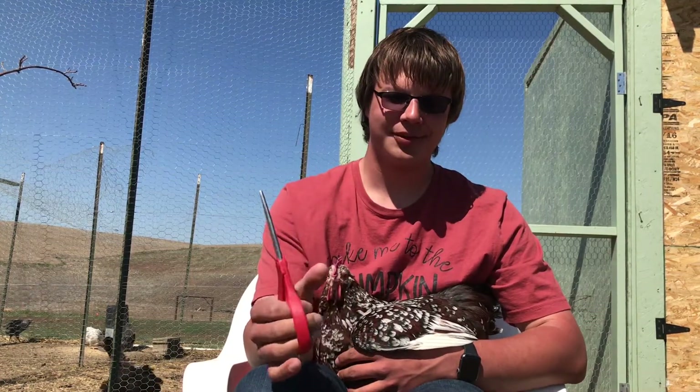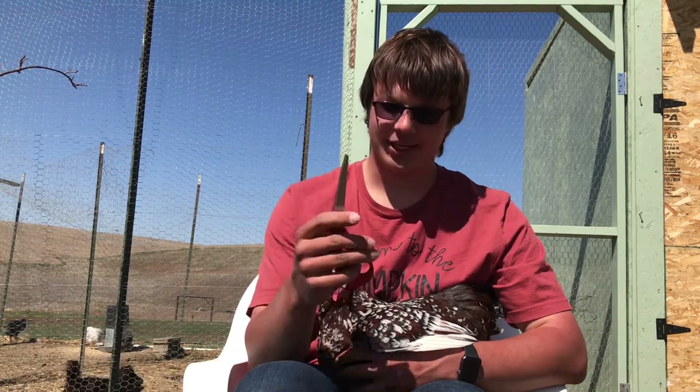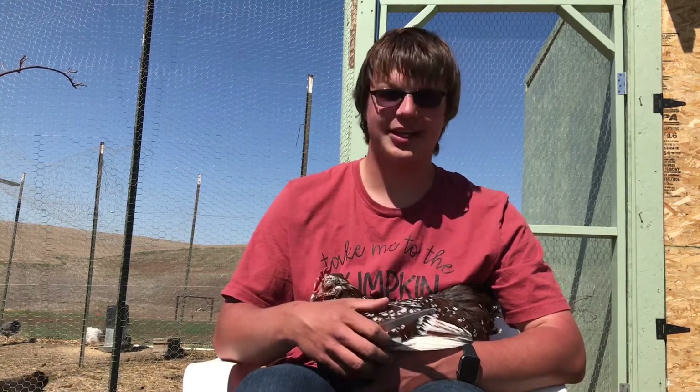Now to cut a chicken's wing, all you'll need is a good pair of sharp scissors and a chicken like so.